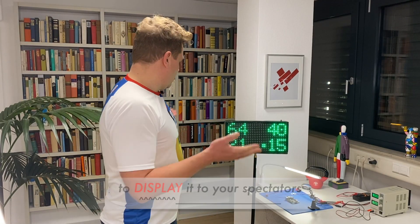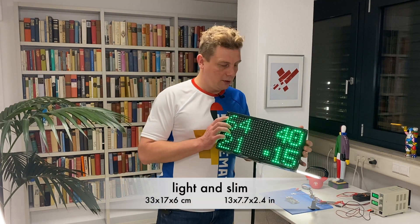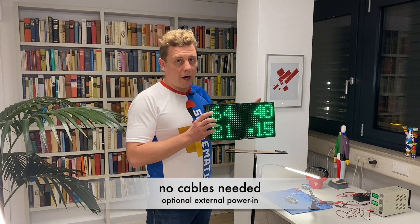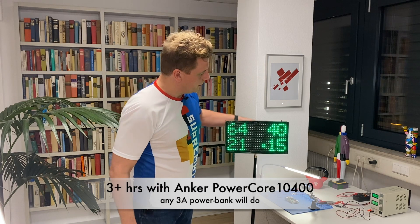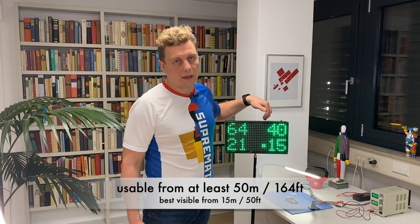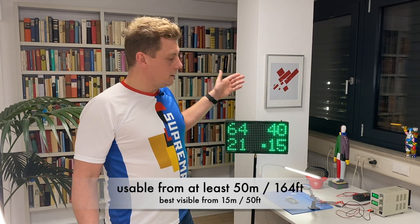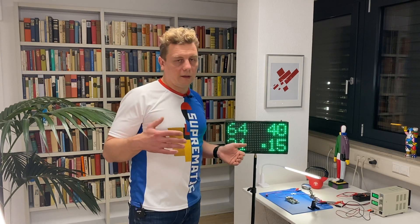The setup is pretty portable — it's light, it doesn't require any cables, so everything is inside. It works more than three hours and we also did some field tests which showed that it works perfectly within the range of a tennis court.